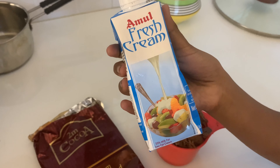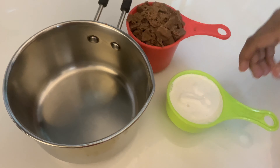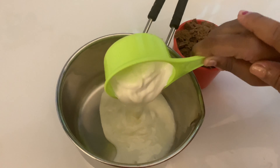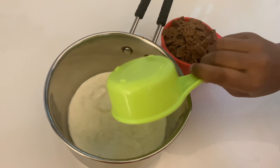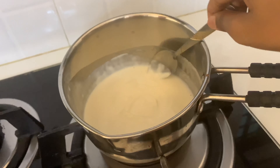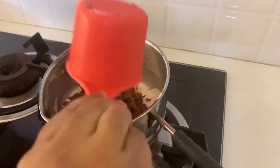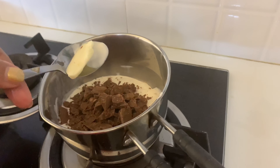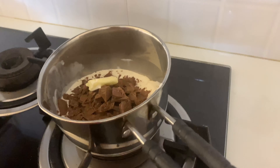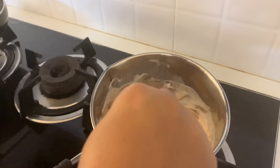Add 1 cup of milk, 1 cup of fresh cream, 1 cup of dairy milk chocolate, a little banana powder, and add the chocolate to the mixture. Add 1 tsp of water as well.